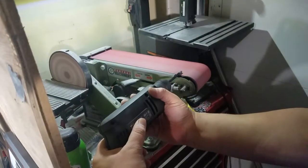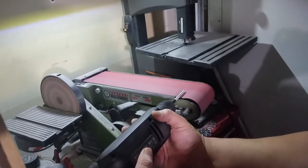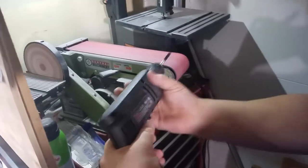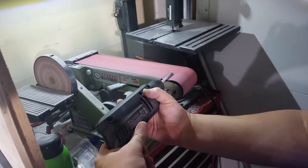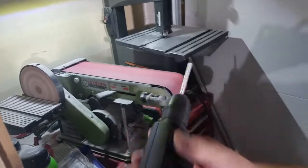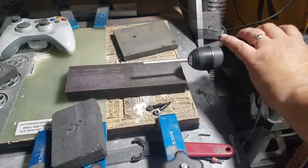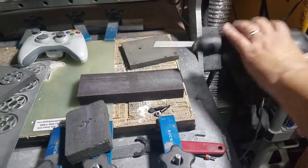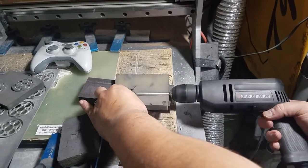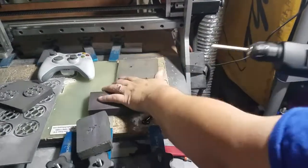I take it to the belt sander, do one side, take it out, do the other side. Then I take it to the sanding pad, then use the finer one. Take it out, spin it around, snug it up to the first one.